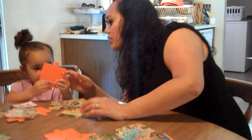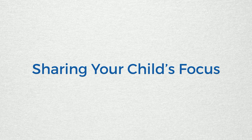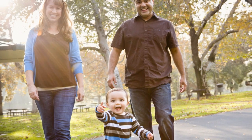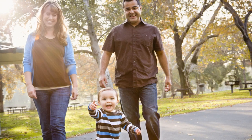These small interactions are very important for healthy brain development. Now let's talk about sharing your child's focus. The first step in serve and return is to notice your child's serve. We call this sharing your child's focus. Sharing your child's focus is when you notice what your child is interested in, and you put your attention there, too.